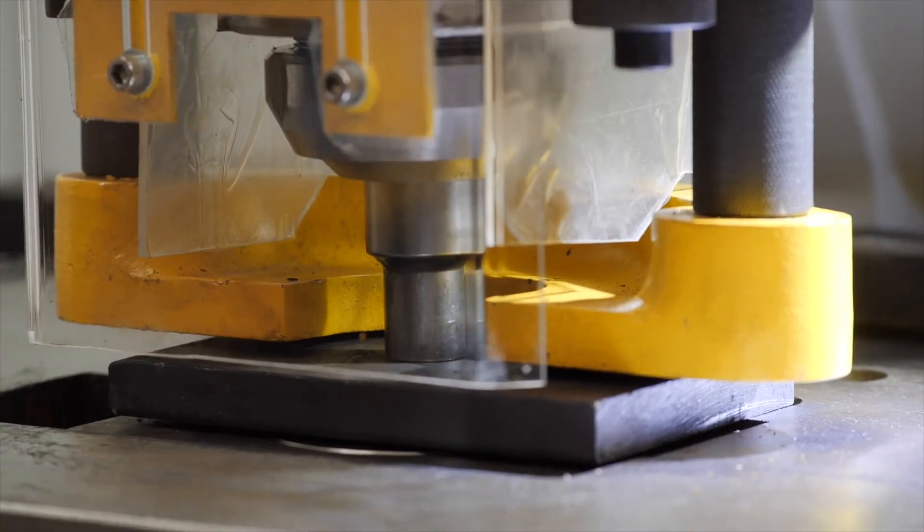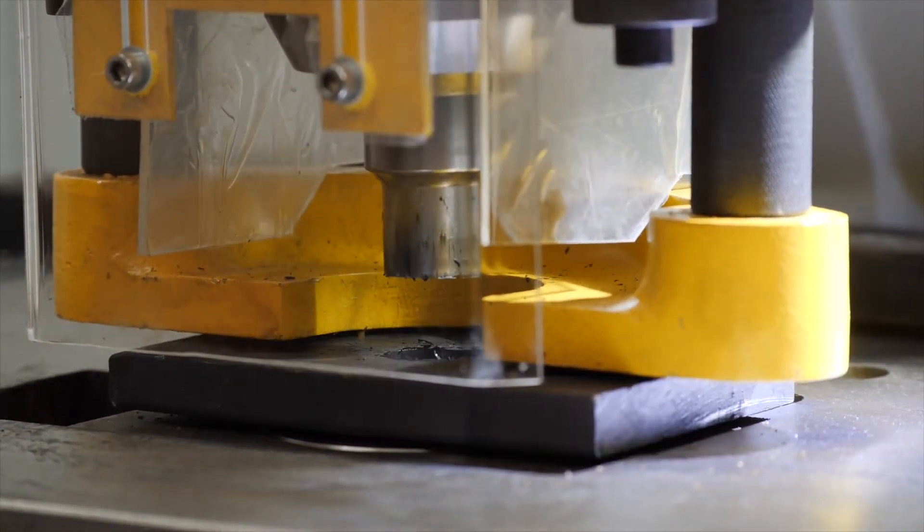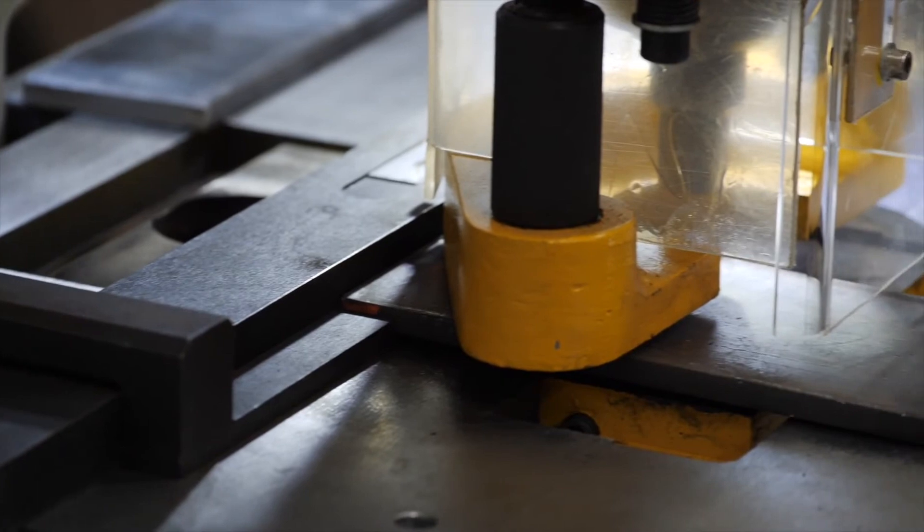You can punch angle lines, channels or heavy flat bar, depending on the setup of the die bolster. For easy alignment of material, there is a squaring arm and backstop, which can be set for manual alignment of the punch.